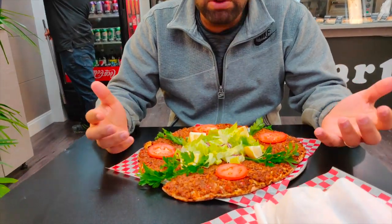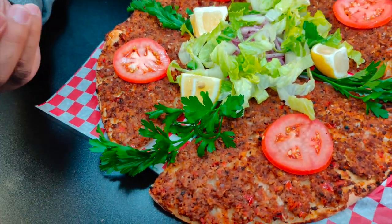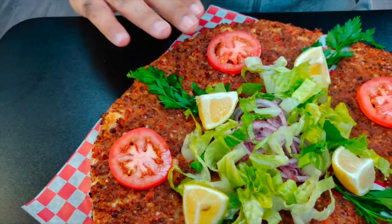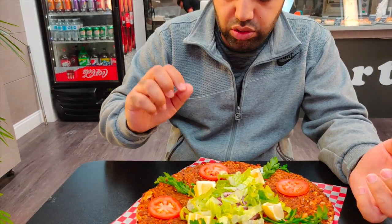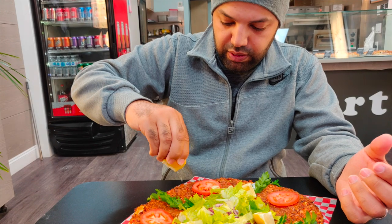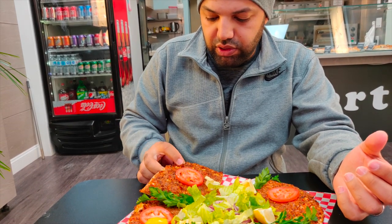This is the lahmacun, which is basically a Turkish pizza. They have minced beef mixed with herbs, spices, and veggies, spread on top of a thin dough and baked in the oven. They serve it with fresh veggies — pickled onions, lettuce, cilantro, lime, and tomatoes. So we're going to take a little bit of the lemon and put it on top.